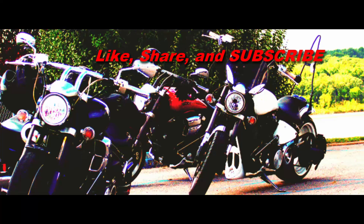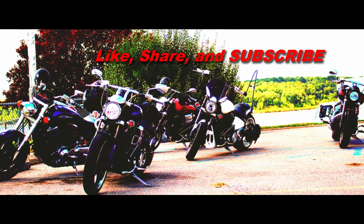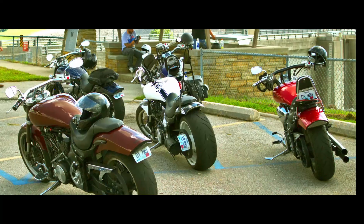Guys, as always, thanks for tuning in. Be sure to like this video and share it. Make sure you hit that subscribe button and that bell so you get notified whenever there are new videos. As always, we'll see you next time.